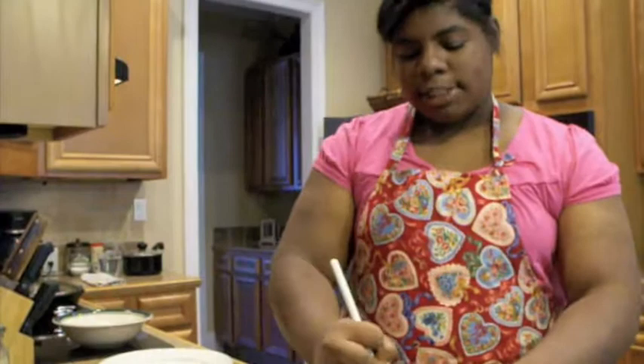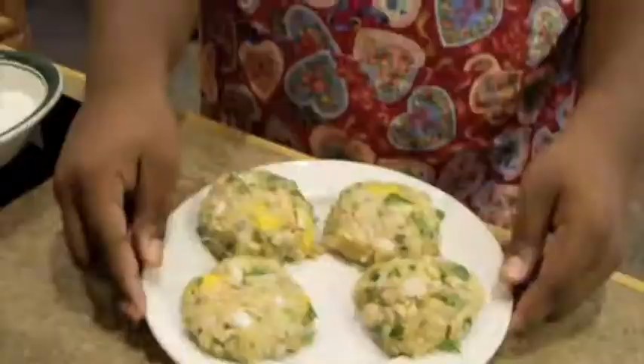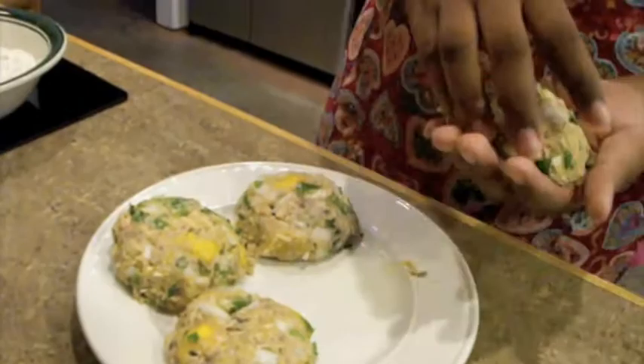Now we're ready to mix our mixture and form it into patties. The mixture that we just made makes more than four, but I'm just using four as examples. We just made them into patties, and now we're ready to bread and fry them.